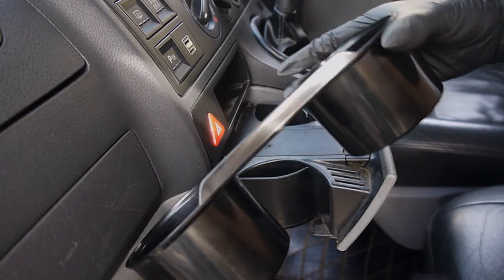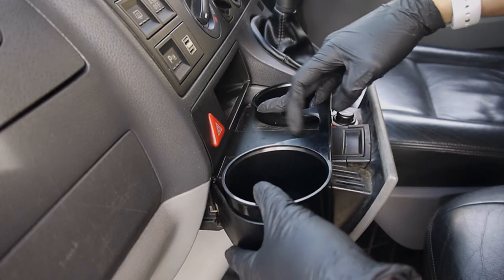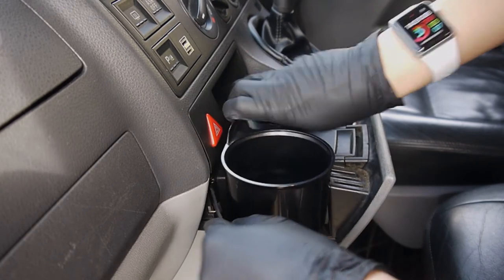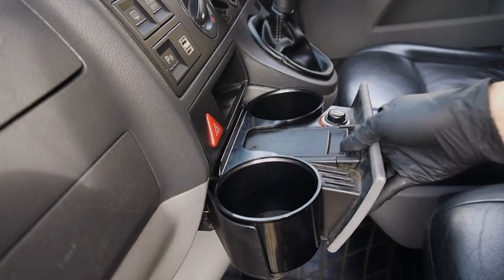Our cup holder insert is a simple solution, making the cup holder tray more sturdy and therefore less likely for drinks to spill. The insert slots into the original cup holder mechanism very easily and can be slotted in either way.